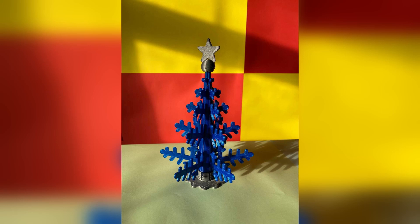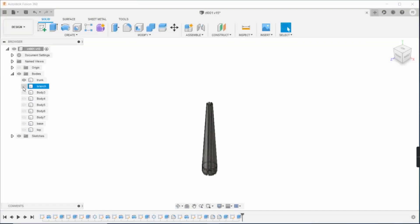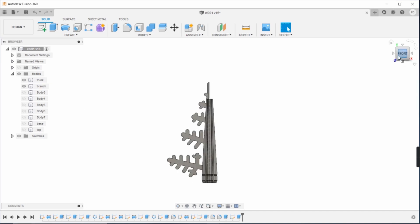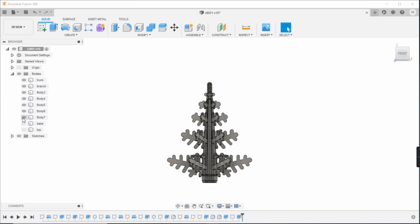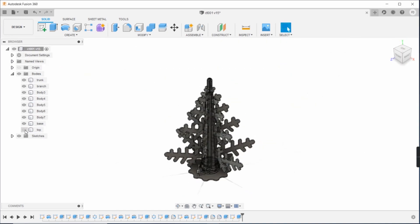I designed the parts using Fusion 360: the trunk, the branches, the base, and the tip.